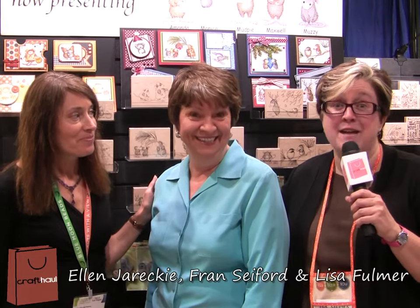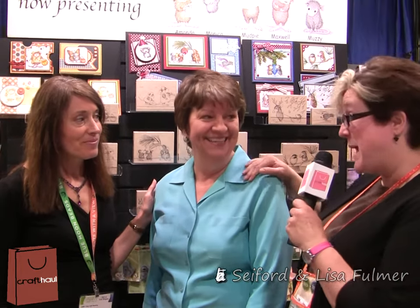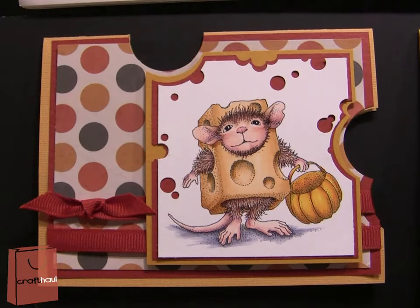Hey crafters, I'm Lisa Fulmer and I'm reporting from the Craft and Hobby Show in Las Vegas. Today I am here with Fran from Stampendous and Ellen, the designer of House Mouse. Fran, tell us more about these House Mouse stamps.